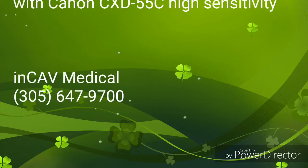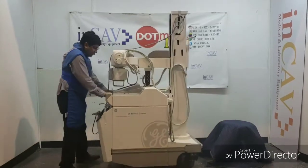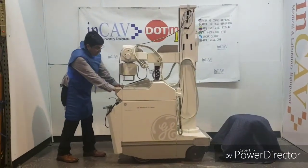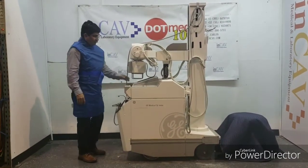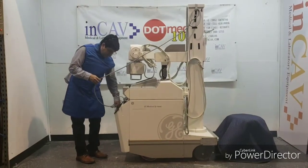This is the AMX4, the AMX4 DR — the digital version of the AMX4. It's a very versatile and powerful machine, very friendly to use. You can use it like a regular AMX4.